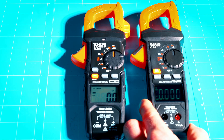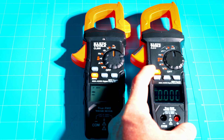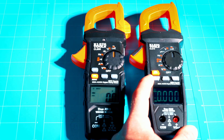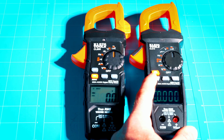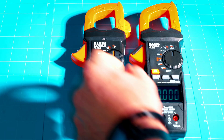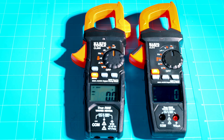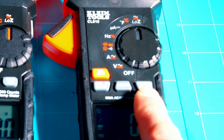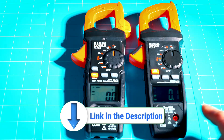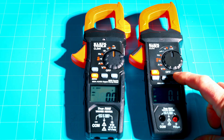On the CL810 it's set up similarly but with a few new features. The orange button is now your select slash NCV button — hold it down for the NCV feature. The gray button handles relativity, zeroing, and the backlight. You also have your range button just like the CL800. The key reason most people are picking up the CL810 is the inrush current feature, and I'll have links to both meters in the description. That feature alone is worth the few extra dollars, in my opinion.